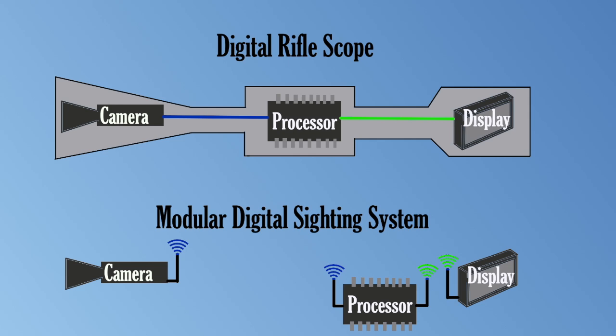For that matter, a common smartphone already has the necessary processing power and display capabilities. In its most economical embodiment, the modular digital sighting system might consist simply of a basic camera that could be rigidly mounted to the firearm in question, and a simple bracket to hold a phone at a convenient position for aiming, with an app that would display the camera signal. The camera need not incorporate a physical crosshair either — instead, the display app could superimpose a reticle on the image.